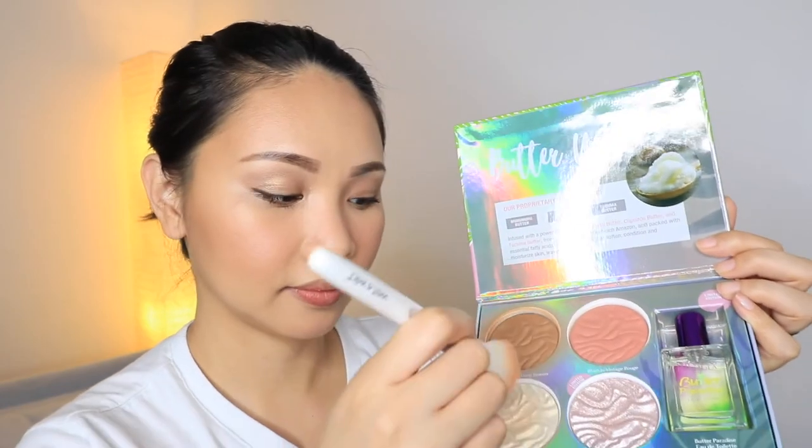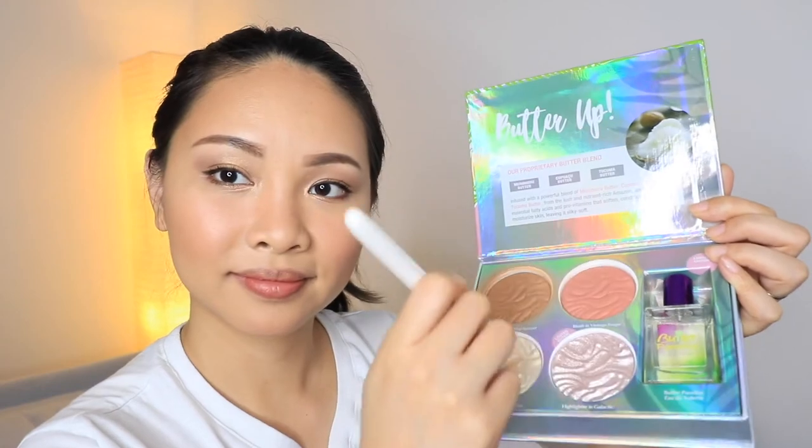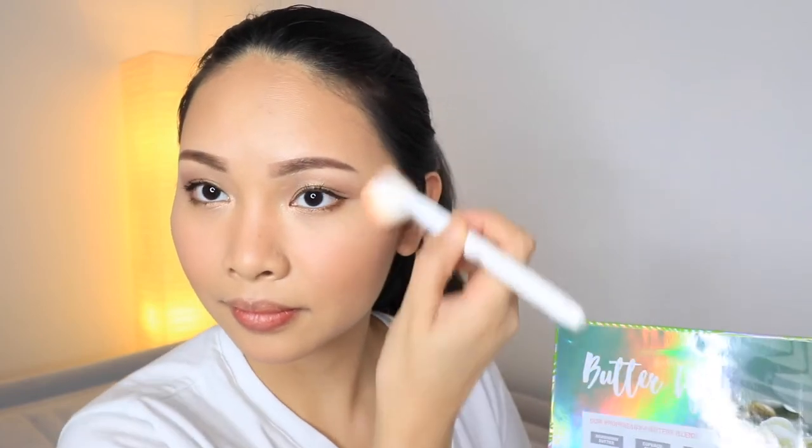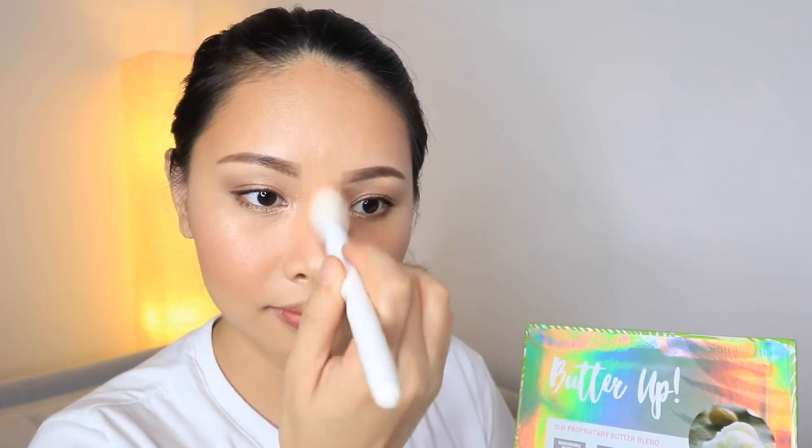For my highlighter, I like to blend two of these ones. These are multi-dimensional cream to powder highlighters. They are lightweight and blendable. They feature ultra refined pearls and soft focus pigments that smoothen out skin texture. They brighten the skin tone and deliver a gorgeous highlighted finish. You can see the beautiful glow they add to the cheeks and even to the edges of the face.